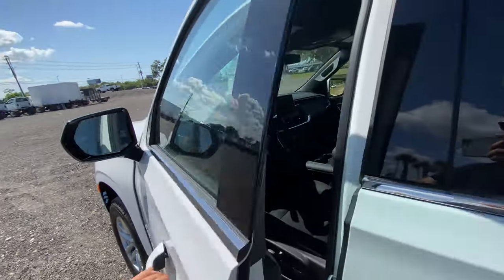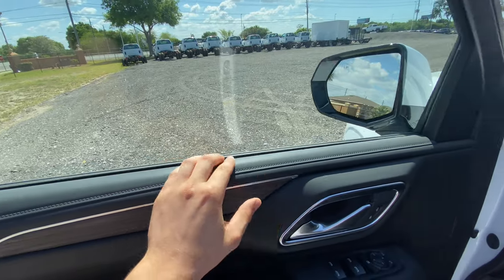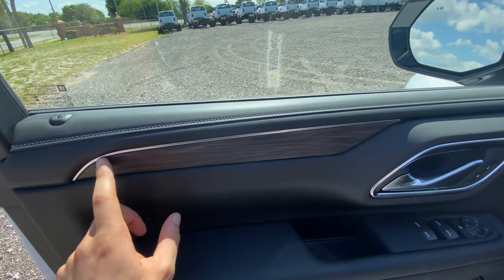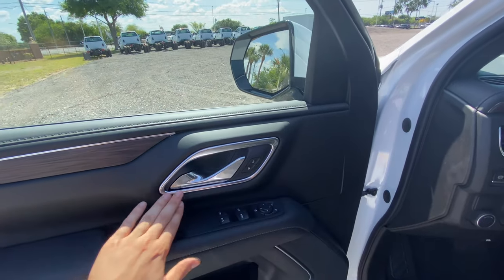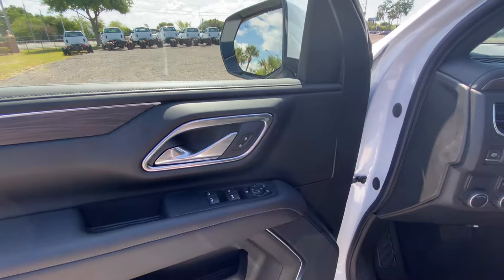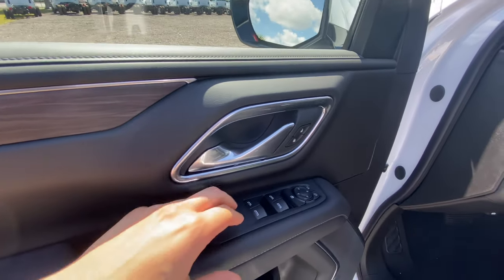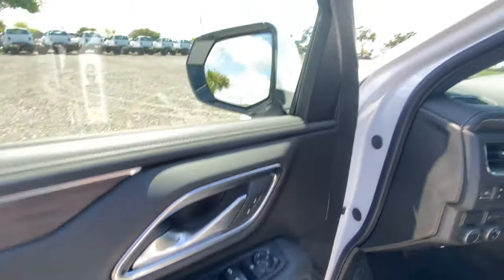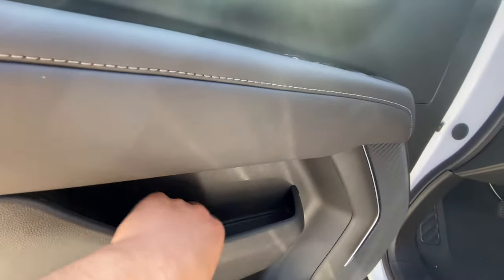Stepping into the 2021 Suburban, the materials are extremely high quality. You have soft leather on the upper part of the door panel, what looks like real wood trim with no graining — very nice and high quality. You get soft touch surrounding the door handle, wrapped in real aluminum trim. You have power lock and unlock, a leather-wrapped soft elbow rest, automatic front windows with power windows in the rear, and four-way adjustable mirrors.